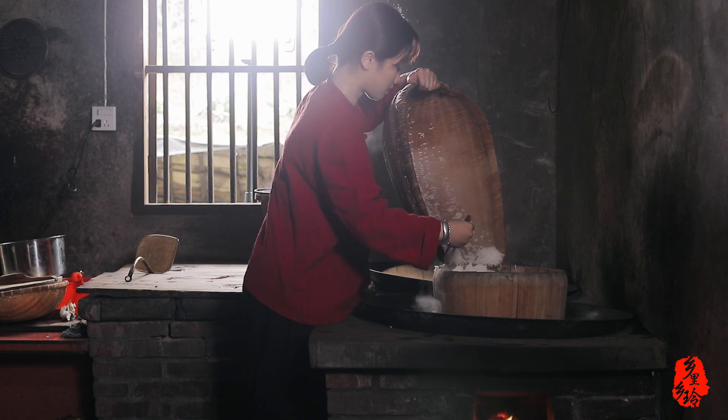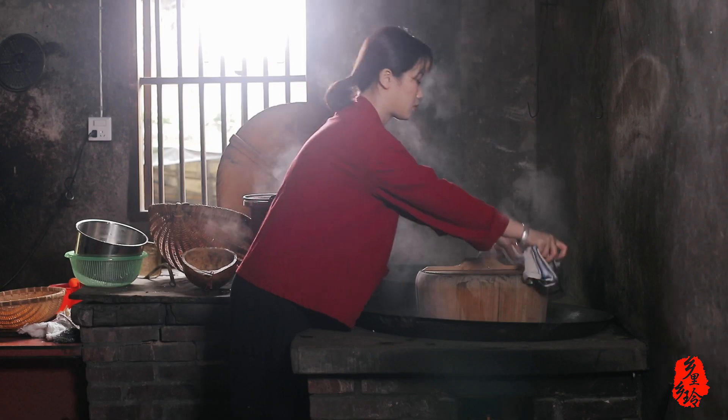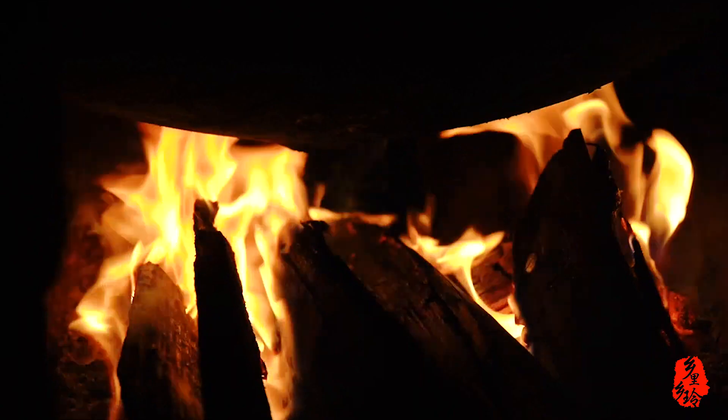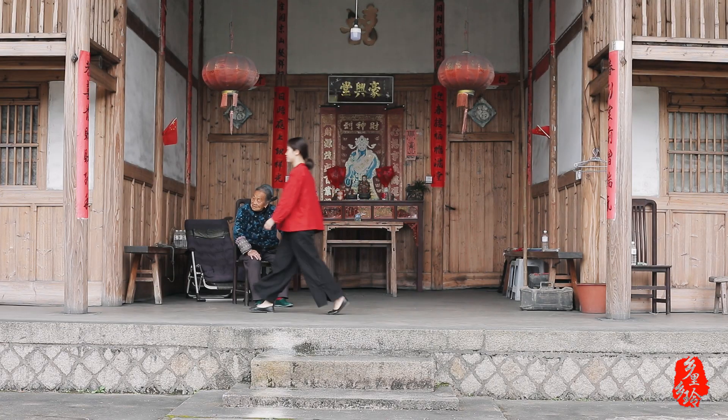I'll turn this up to the pan and the pot is ready! I'm getting ready. This looks pretty good. This is my friend — the pot.